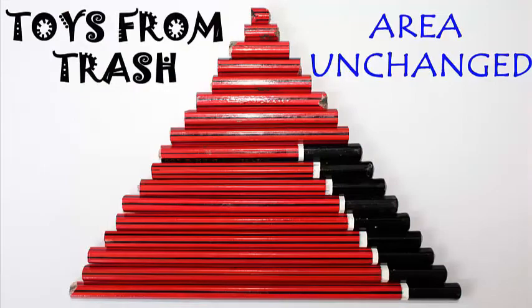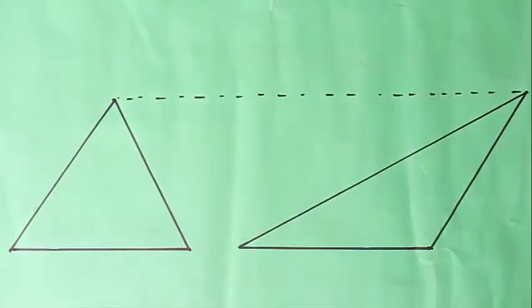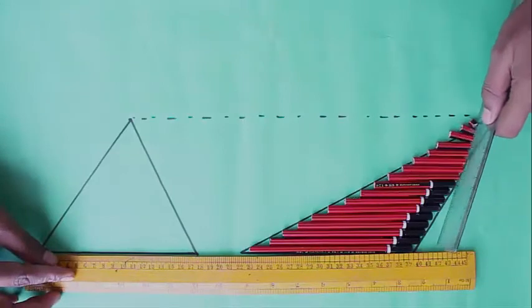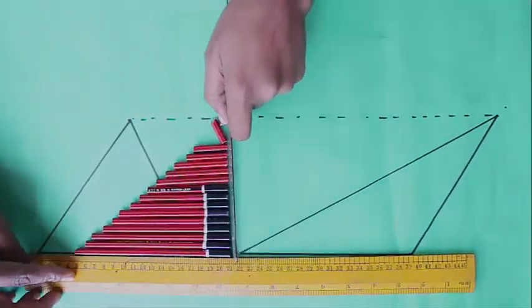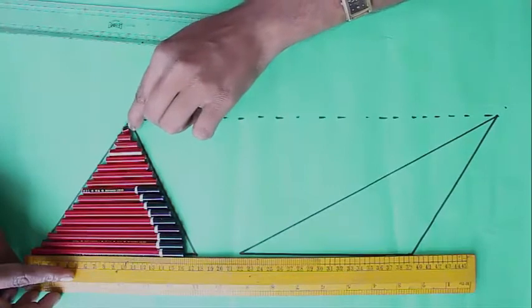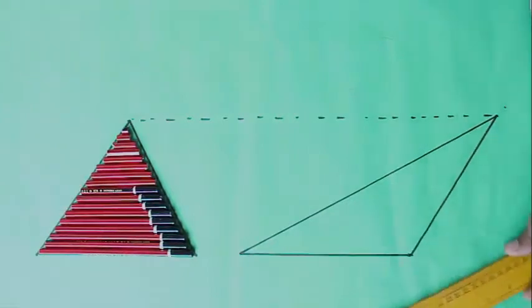In this experiment we are going to explore the area of triangles. You require pencils of various lengths and two rulers. Now look at the triangles to the left and to the right — they look very different but they have exactly the same area. The right hand triangle is filled with pencils of various lengths and you can slide them and fill the triangle to the left. Essentially both triangles have the same base and the same height, so their area remains the same.